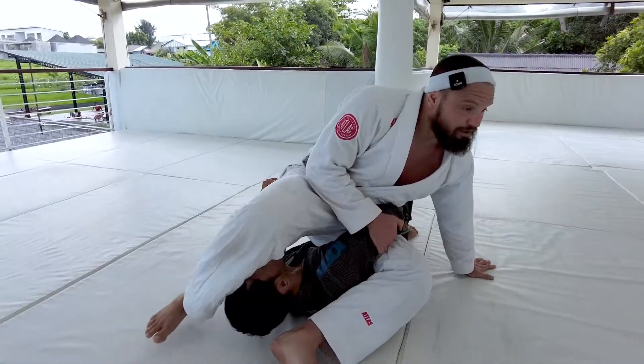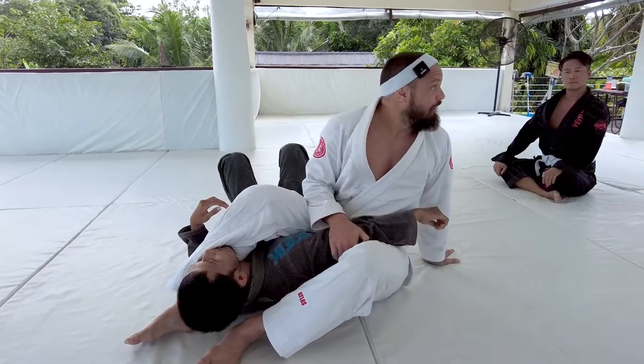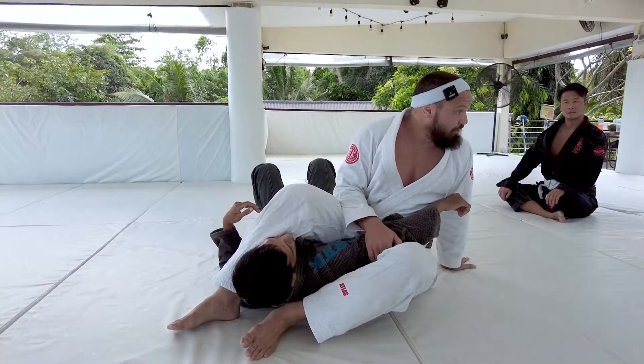My right leg is gonna pass over into his head and I'm gonna start swinging my hip through for a very tight shoulder lock. This is a continuation of omoplata called monoplata.